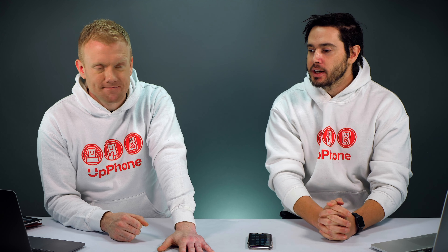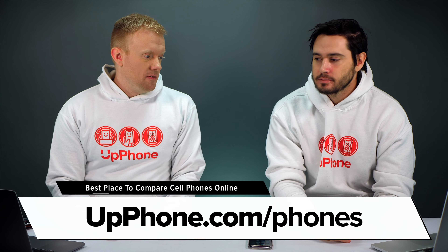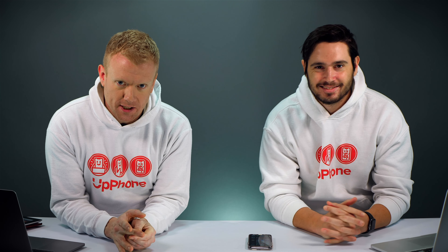Head to the Apple Store — especially if your phone is under warranty. We'll also link to some third-party repair companies in the description section below. If it is water damage, there might be other problems with your iPhone and you might want to get a new phone. Check out Upphone.com — the best place to compare cell phones online. You can compare every phone and every plan in the US and find great deals, especially if you've got water damage on an older phone that's not water resistant. Definitely a good excuse to upgrade.